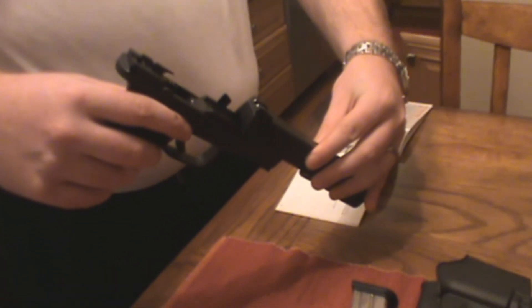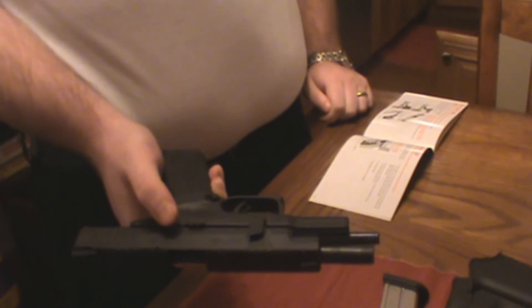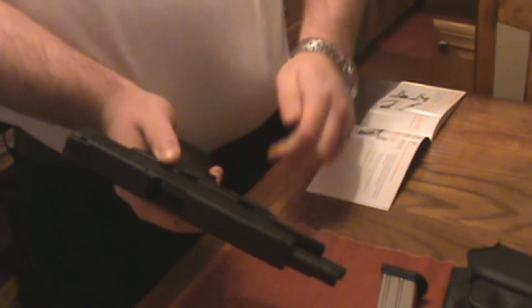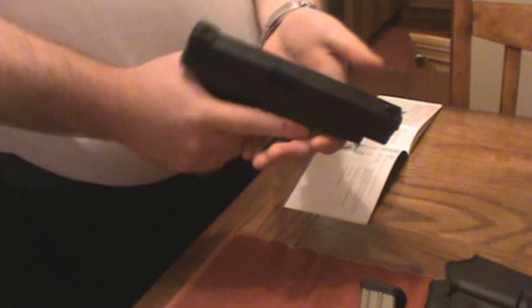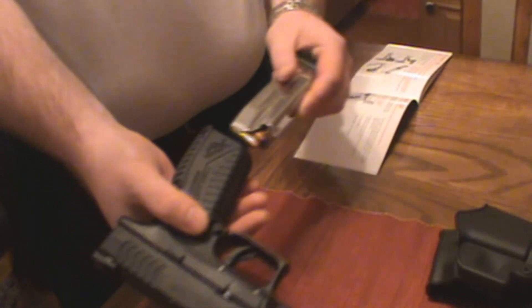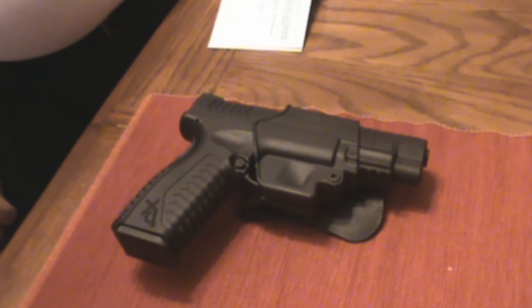Then you take the whole slide and the lower — it should just slide right into the holes. Then you want to draw the slide back using the slide stop lever. Put the disassembly lever back at the 9 o'clock position. Put the slide forward and discharge the weapon — the weapon is not loaded. Then grab your magazine. That's it. You have completely disassembled and reassembled your XD. Have a good day.